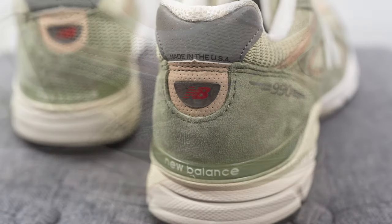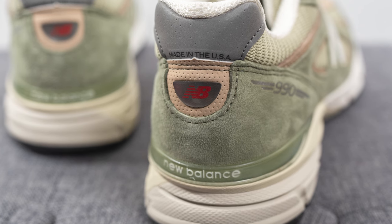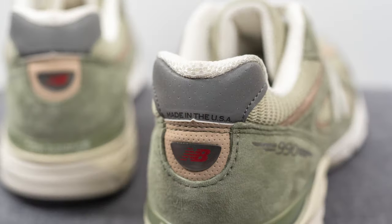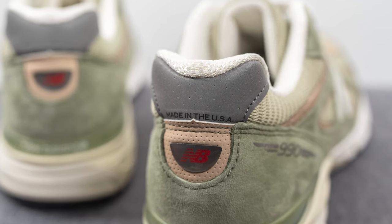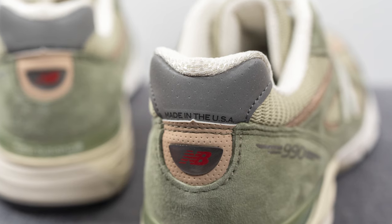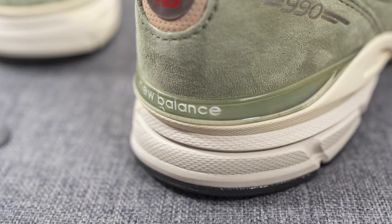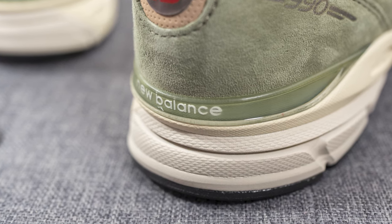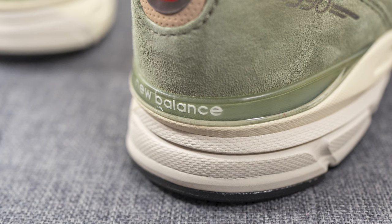Above this in the center of the heel we have a synthetic tan colored nubuck which is perforated, along with New Balance branding pressed into the center. The top of the heel is covered in a perforated gray colored reflective 3M panel with Made in the USA branding in black. And wrapping on the bottom of the heel we have a translucent TPU heel clip with New Balance branding, which helps to give you additional structure and support for the back side of the shoe.